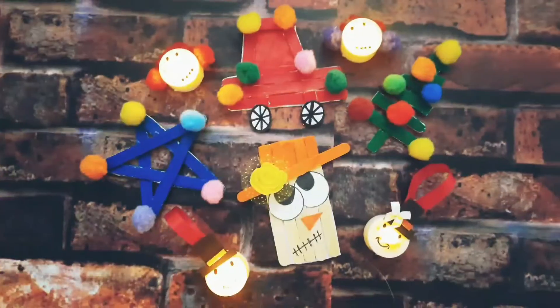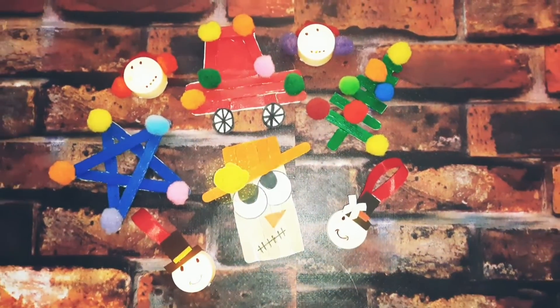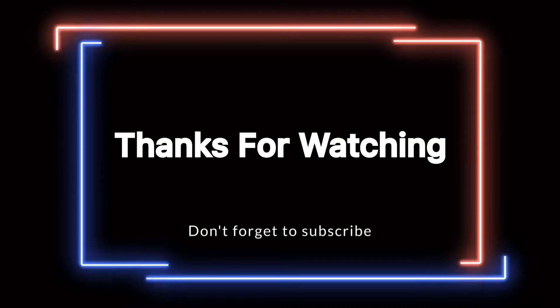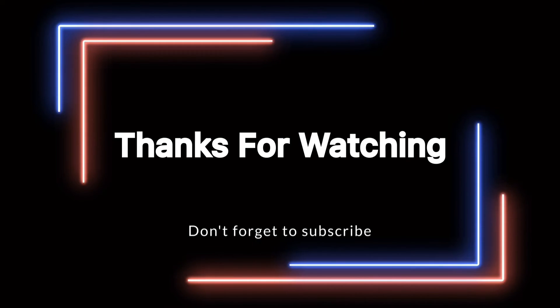This is how it looks — all four pieces are ready! I hope you enjoyed the making process. Please like, share, and subscribe if you like our channel content. Thanks for watching, have a great day, and once again wishing you all a very happy and Merry Christmas!